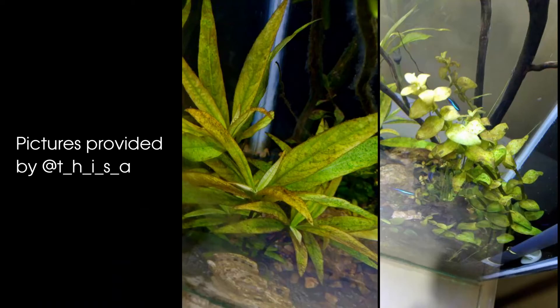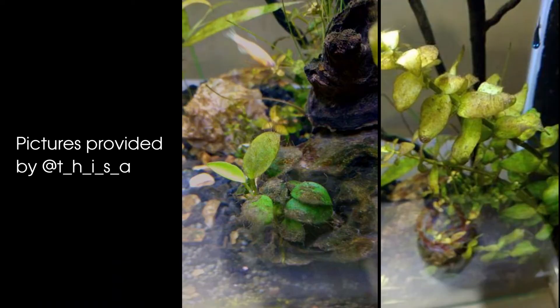In 90% of cases, brown algae appears because we have a new setup that doesn't have a lot of beneficial bacteria or microorganisms. I always get brown algae myself as well, and I always find it pops up somewhere around the third or fourth week of a new setup — that's when I start to see brown algae.